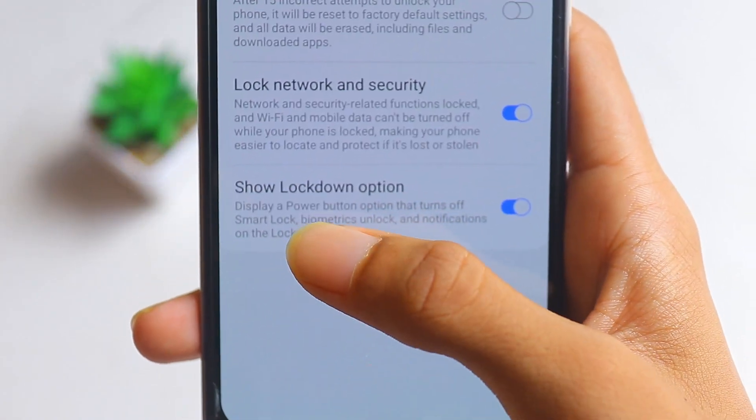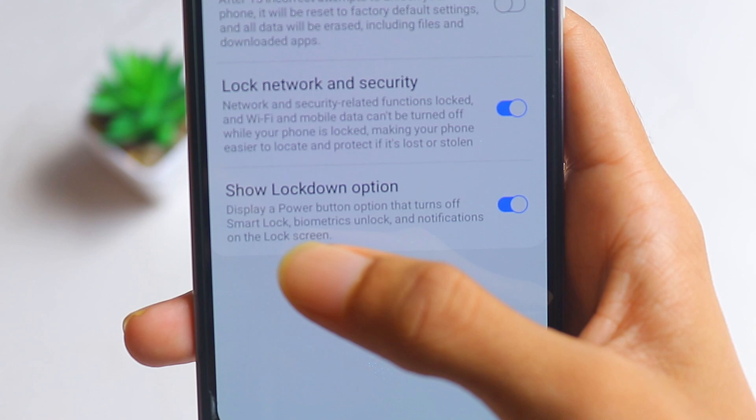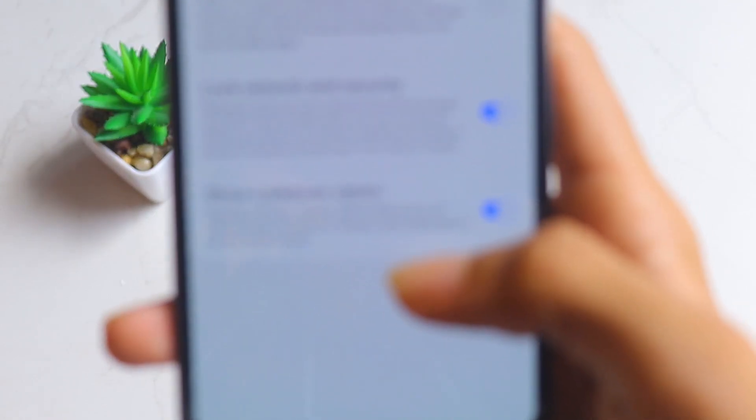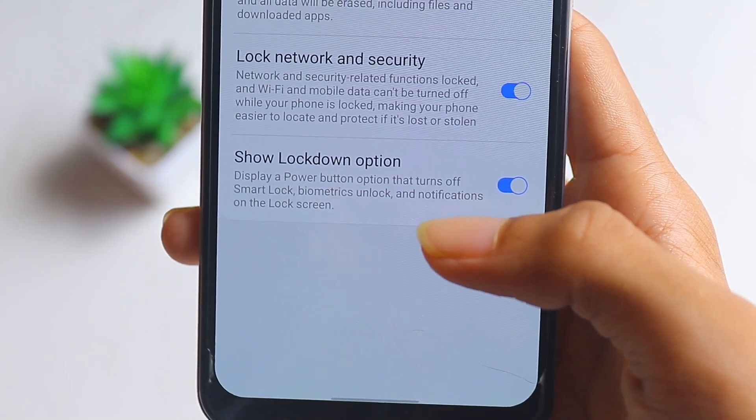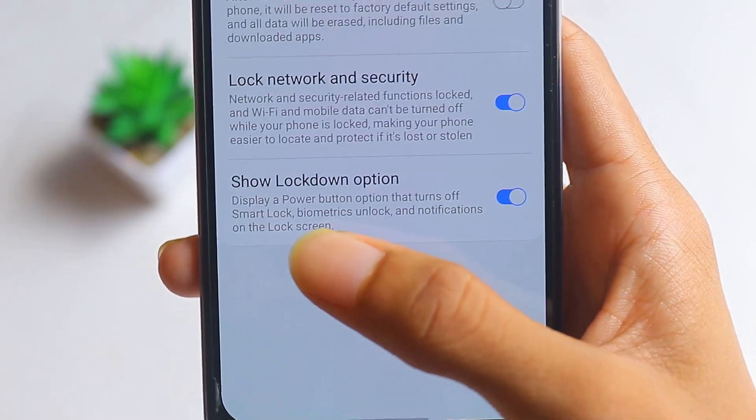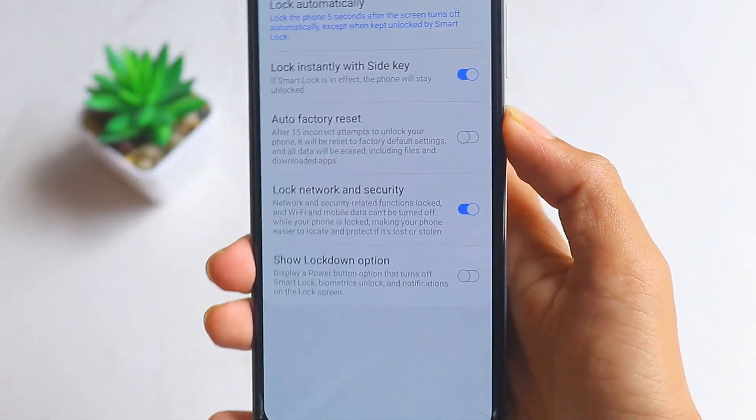Once you're in Secure Lock Settings, there'll be an option called 'Show Lockdown Option.' Make sure that is selected. This displays a power button option that turns off Smart Lock, biometric unlock, and notifications on the lock screen.